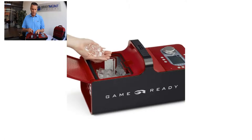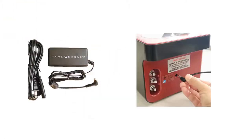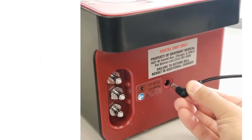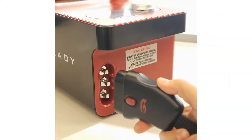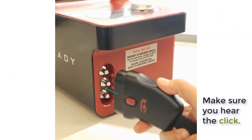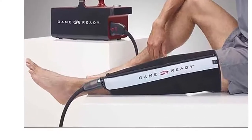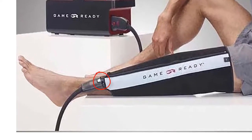Now close the lid, take your power cord and connect it to the power jack. Take the umbilical hose and push it inside the three-prong connection — make sure you hear the click. Take the other end of the hose and connect it to the wrap, and again make sure you hear the click.